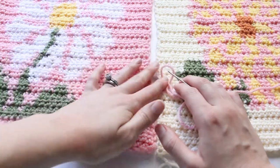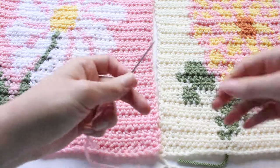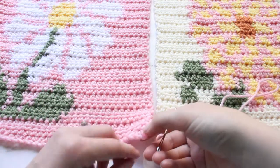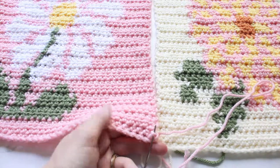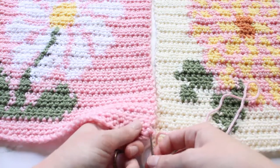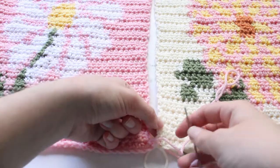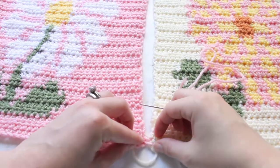For the mattress stitch you're going to want to have the right sides of your work facing you. You'll want a nice long piece of thread. To start, I'm going to start on the right side — come up through here and then come up through the side of the stitch. This is different than when you are doing it on the main rows where you've got defined stitches. On the edge it's a little more rough, but the same principles apply: you want to come up through this little post on the edge.